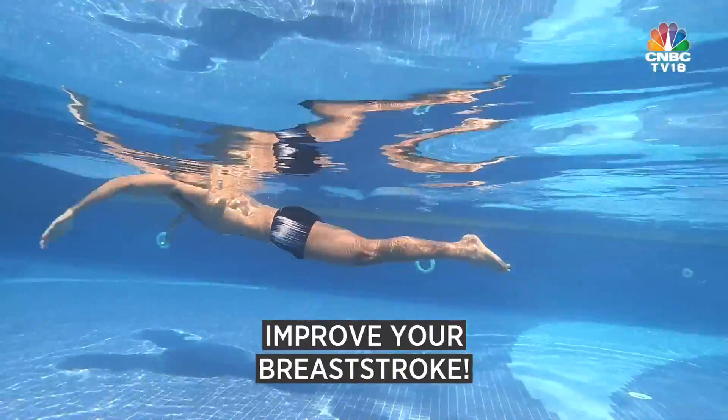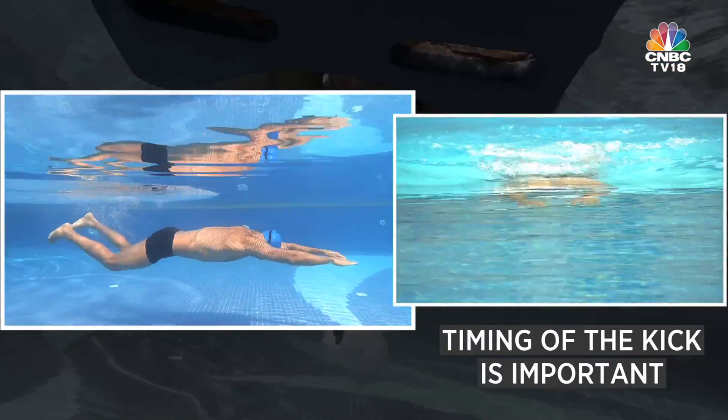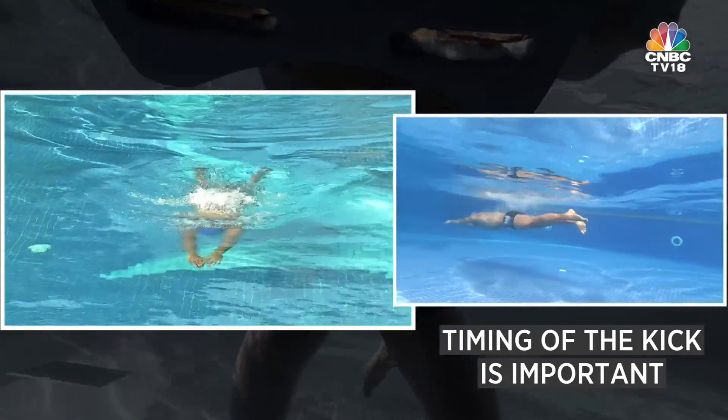There's one breaststroke drill where you pull once and kick twice. The timing of the kick is very important: you pull, then kick twice, and at the end of the kick you start pulling again. You keep going like that for the full 50 meters.